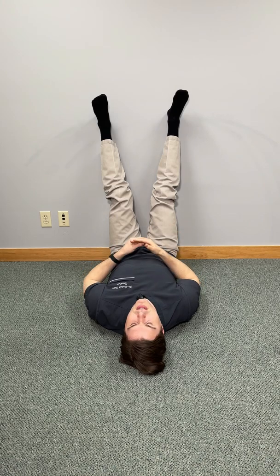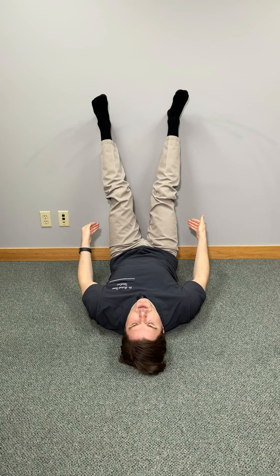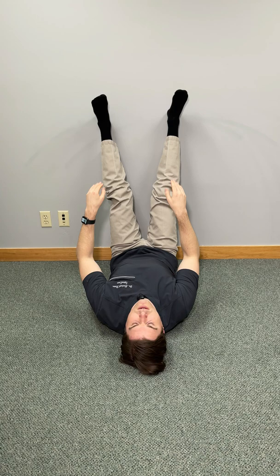Here's how to unlock a tight groin in seconds. Lie flat on your back with your bottom as close to a smooth wall as possible. Keep your legs straight at your knees and press into the wall with your heels. It's a little bit easier to do this exercise wearing socks.